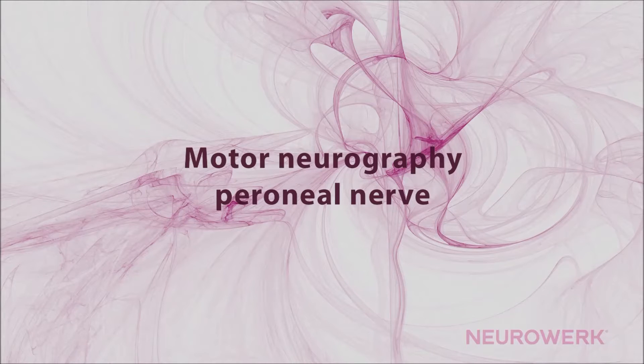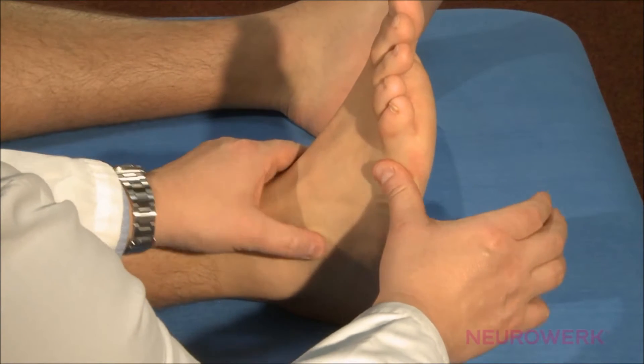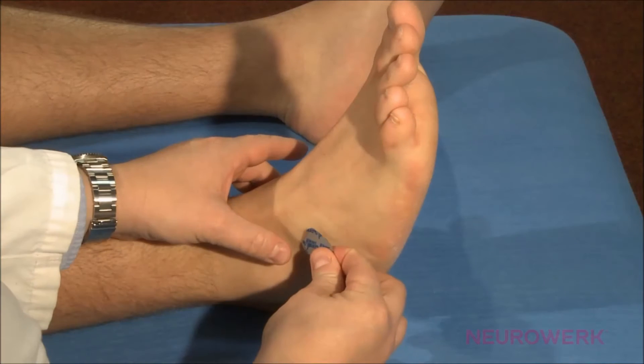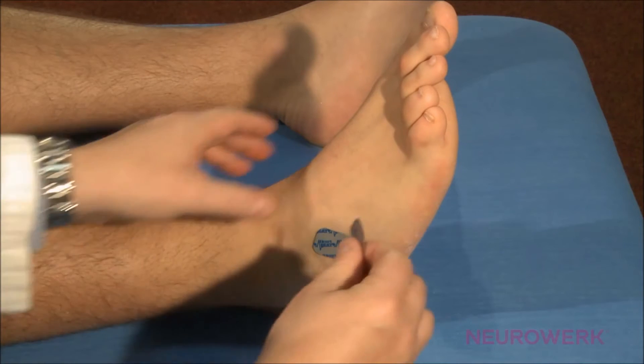Motor Neurography of the Peroneal Nerve. The peroneal nerve splits up below the head of the fibula into the deep peroneal nerve and the superficial peroneal nerve. The examination of the deep peroneal nerve is shown here.